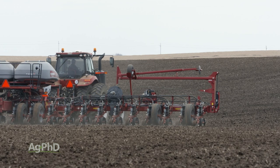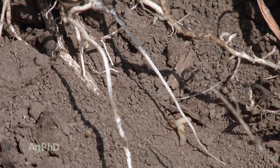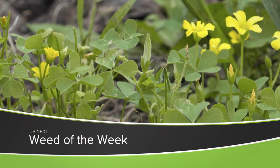If you're raising corn in the 2021 growing season, keeping corn rootworms out of your field is going to be a very big key to being successful and profitable on your farm. Another thing you'll want to keep out of those fields is our Weed of the Week — can you identify this week's weed?